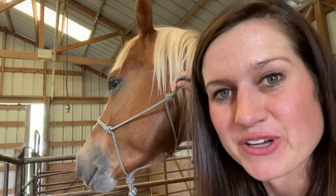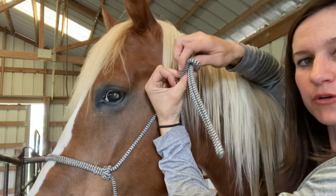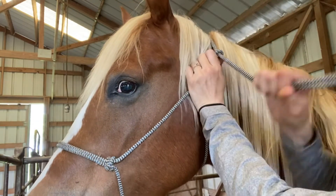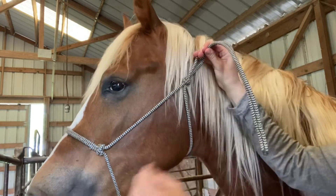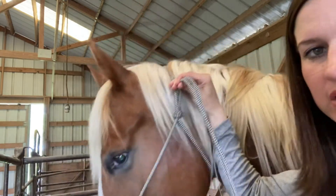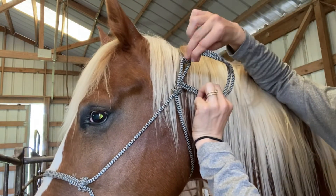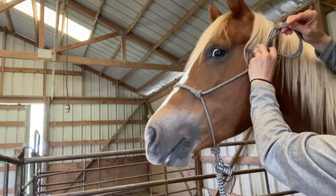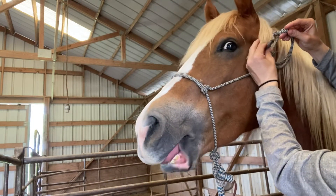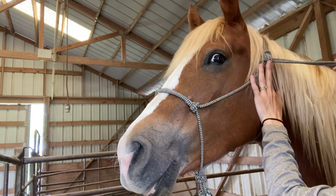Here is a closer look on tying the knot for your halter. Here is the eye — the end of the lead rope is going to go through, pull tight. I'm going to pull the end of the lead rope down and push the eye up to make sure the halter is on snug. The end of the halter is going to go under the eye, back towards the eye, then through the hole that is created, and then pull tight.